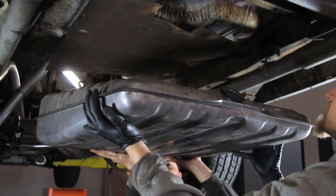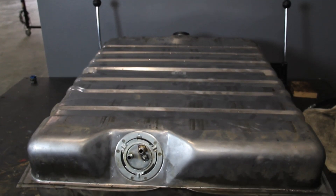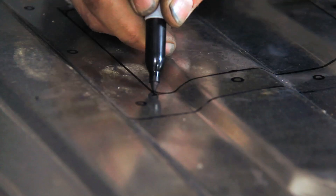For the EZEFI system we had on this car, we did have an inline fuel pump, but we decided that we wanted to switch over to the FAST retrofit kit and put the pump in the tank. Instead of paying a premium for a custom tank, we decided to modify our standard stock tank for access using this kit.